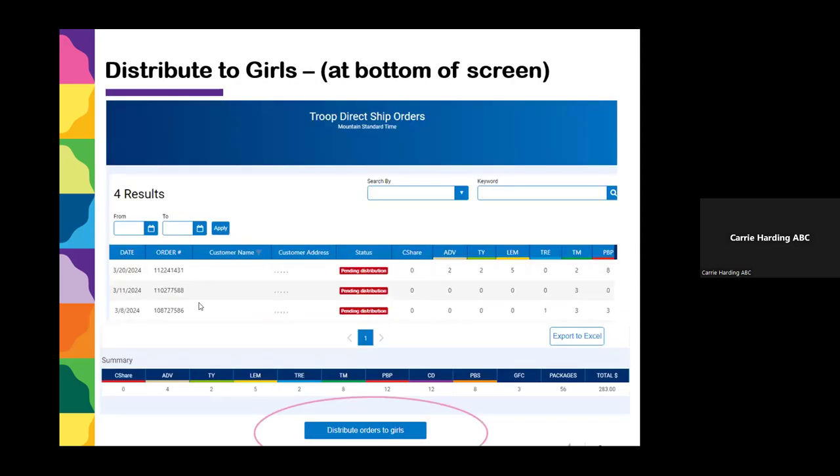Check for these orders at the end of your program after you've assigned everything in your actual troop physical inventory — they're treated like bonus orders. Go to the Orders tab, look for Troop Direct Ship Orders, click on it, and any orders will display as pending distribution. These cookies have already been shipped and paid for; you just need to give the girls credit. Scroll to the bottom of the page and click Distribute Orders to Girls, which brings up a list of your girls just like the Smart Booth Divider. Not all troops will have these — some will have many, some few, some none.